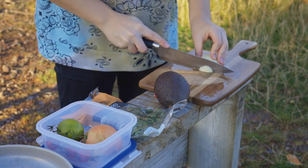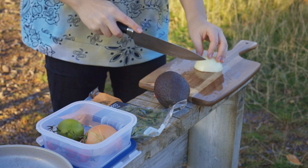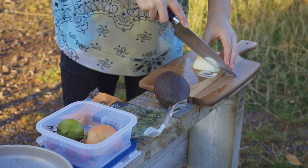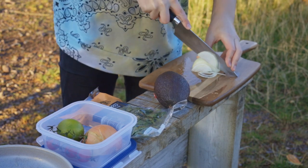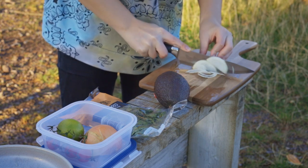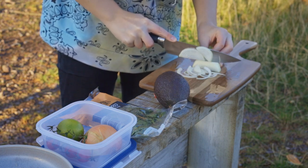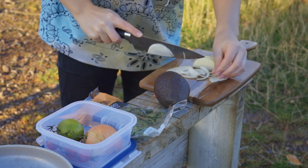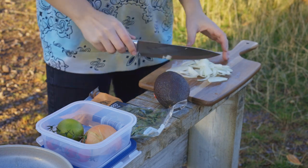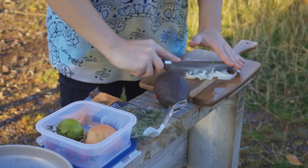Once you've got your onion peeled you just need to top and tail it — get rid of the top. What we need to do is thinly slice this. Nearly lost a bit there. And then what you need to do is dice it, get it as small as possible.